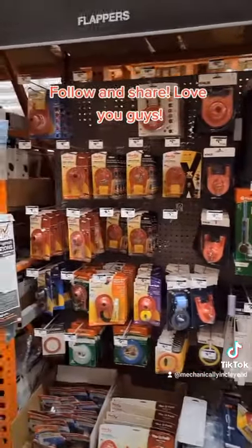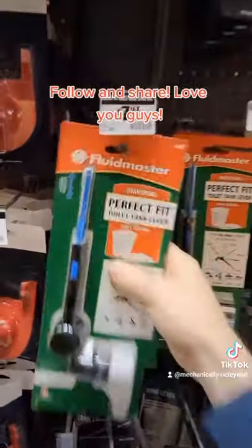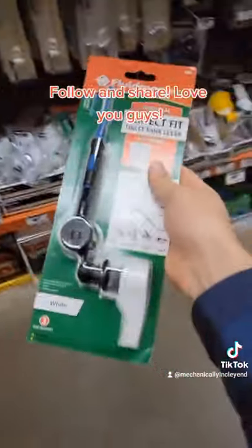If that doesn't work for you, follow my channel and I'll show you how to install a universal trip lever that works on every single toilet.